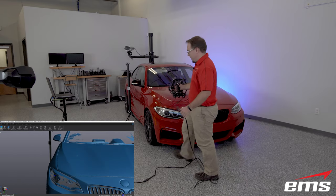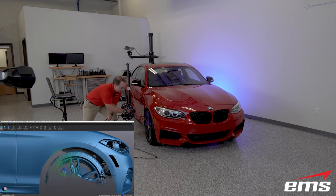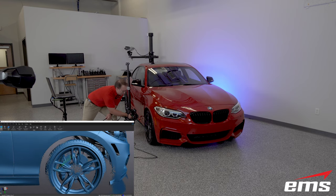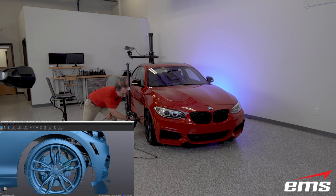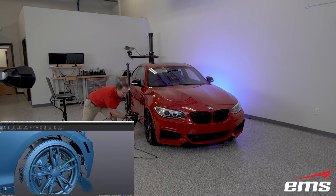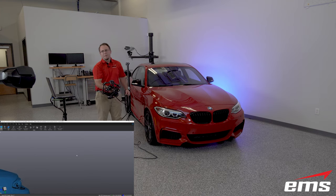Dan demonstrates the single-line mode. Starting in regular mode to get the outside of the wheel, clicking the trigger twice activates single-line mode. That takes the two cameras and focuses them right on a single line going over the wheel, enabling great capture of the rotor, calipers, and inside of the wheel. It's a great way to grab thin features on a part or blind holes — data that you may have missed with just the regular scan mode.